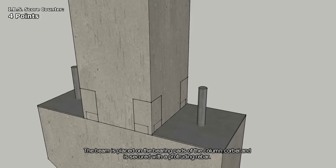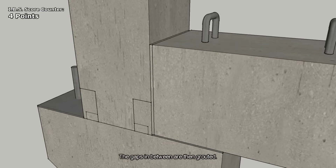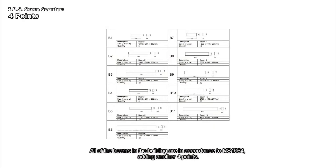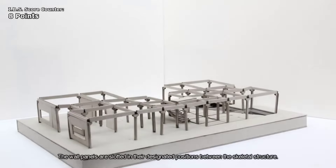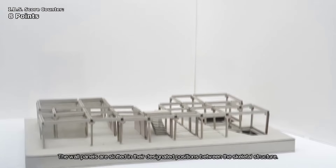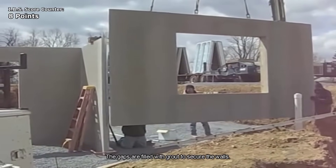Other simplified construction solutions, 30 points: this part evaluates various other aspects of the construction project that utilize IBS principles. It encompasses components like slabs, doors, windows, stairs, and roof trusses. In the practical implementation of IBS, several key components and techniques are employed.